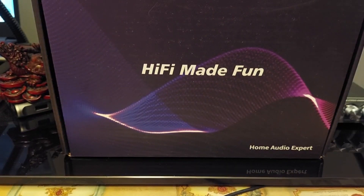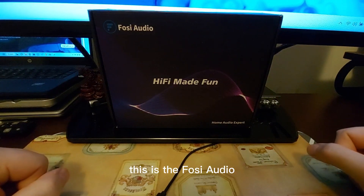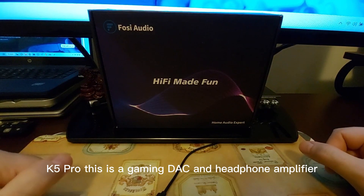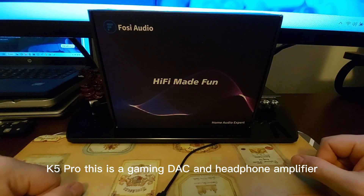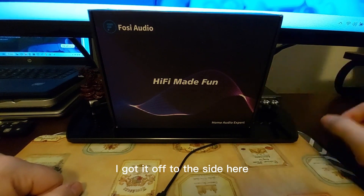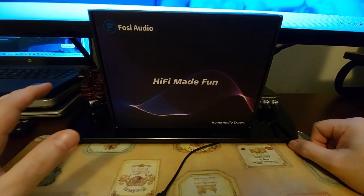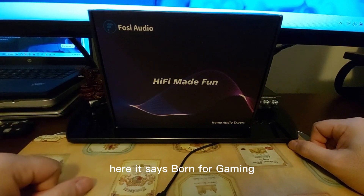Hey, what's going on everybody! Today we're looking at the Fosi Audio K5 Pro, a gaming DAC and headphone amplifier. It's a mini one — you can see it's quite small, and it's made very well with an all-metal build.